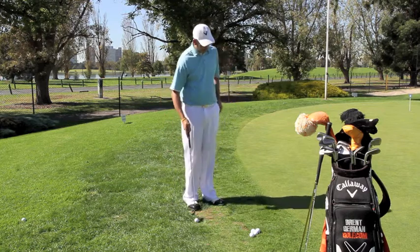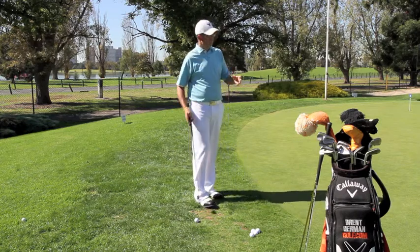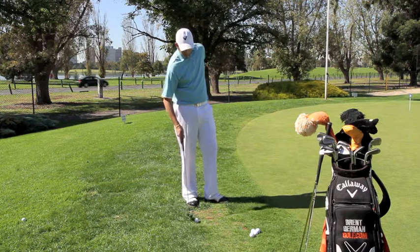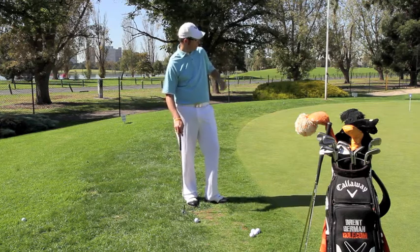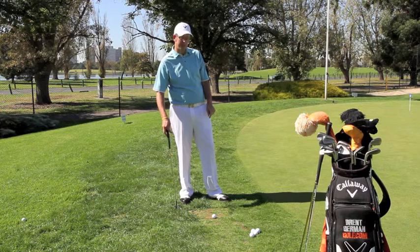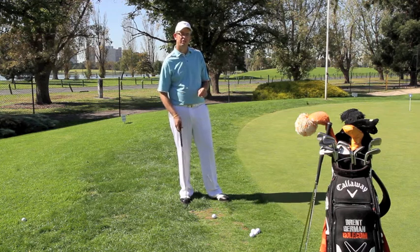We're just about a couple of feet off the green here and the grass is a little bit long. You could still probably putt it, but if the grass was about three or four inches high, you'd definitely have to chip to get it over the long grass. With the putter, we need to assess how long the grass is — it's probably about a centimeter high, so it'll be okay for the putt.